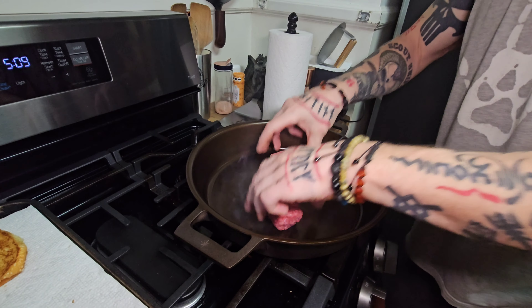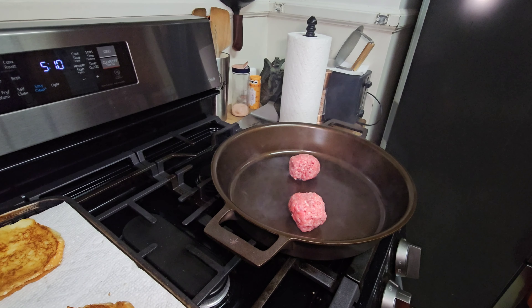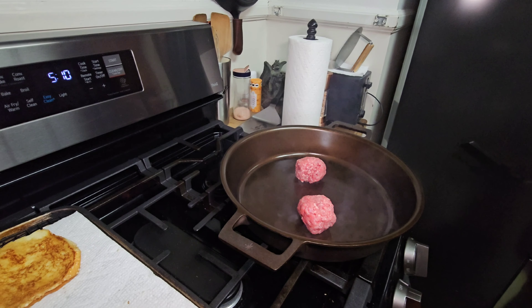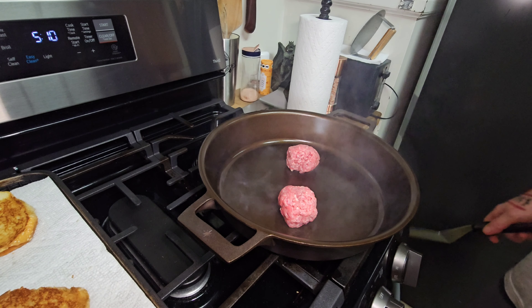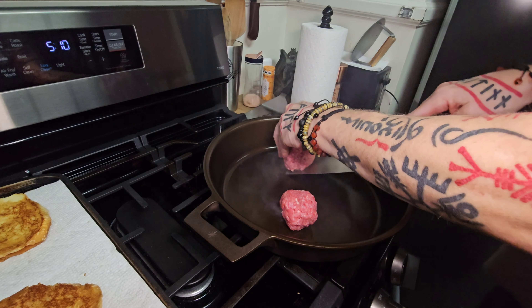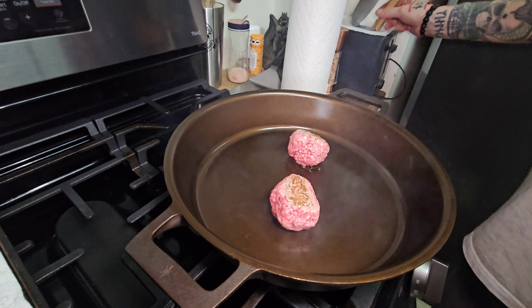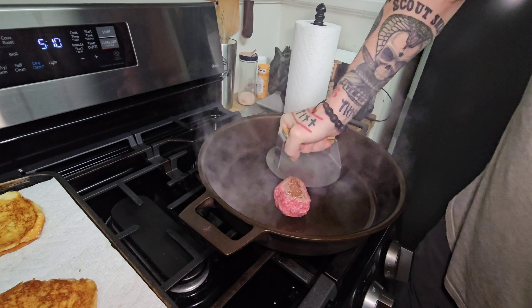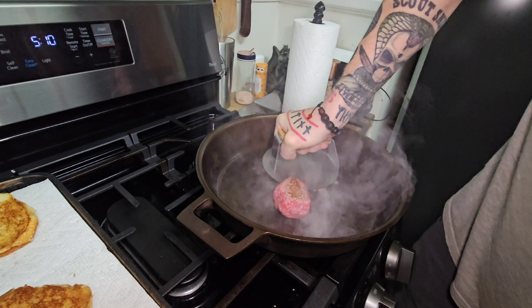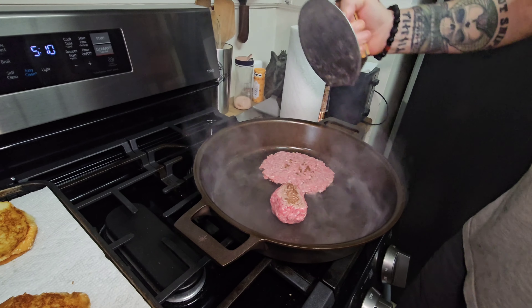All right, we got two burgers here. It's a handy little trick that keeps the burgers from sticking to your smasher — if you let it brown on each side. See how nice those came up? The seasoning really turned out well. No stick.